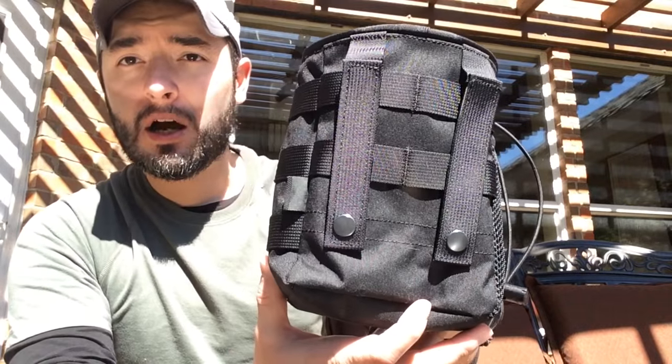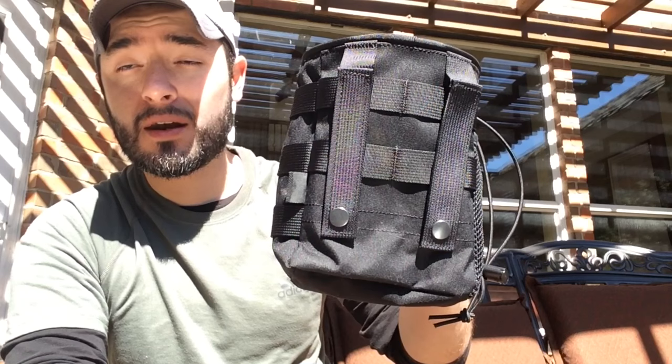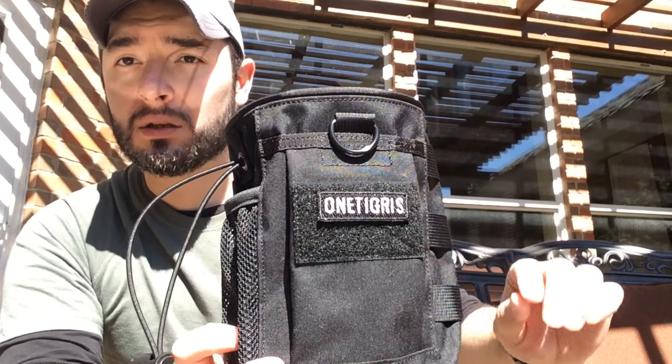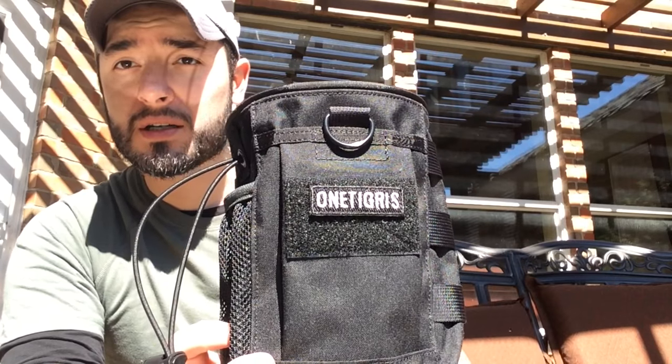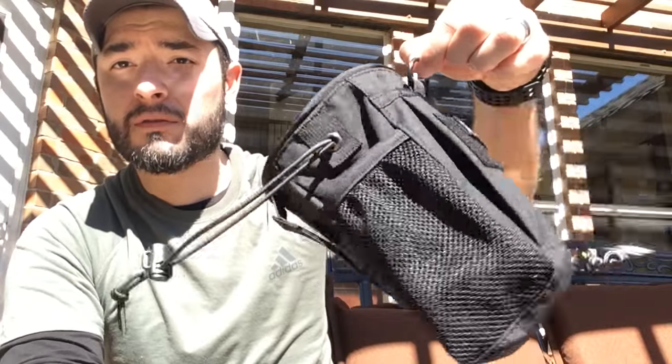On the back it's MOLLE compatible, so if you have MOLLE gear you can attach it there, or attach it to your belt at the waist. The nice thing is it also has a loop at the front, so if you have a carabiner or any similar hook, it can hang freely that way as well. Two ways to attach it makes it a lot more compatible with whatever gear you have.